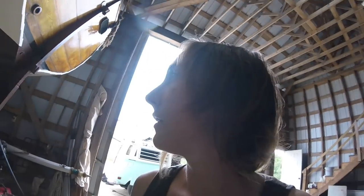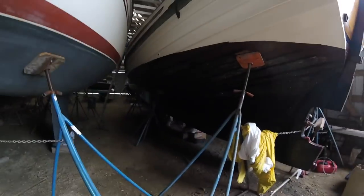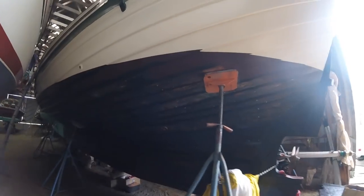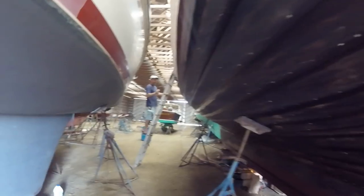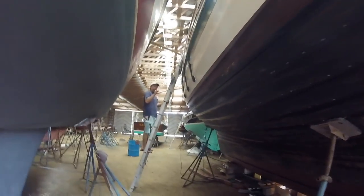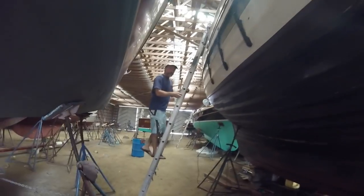My GoPro is dirty. Pete went along all the seams with tar, splooged it in any of the areas that needed it, and painted it over with bottom paint yesterday.